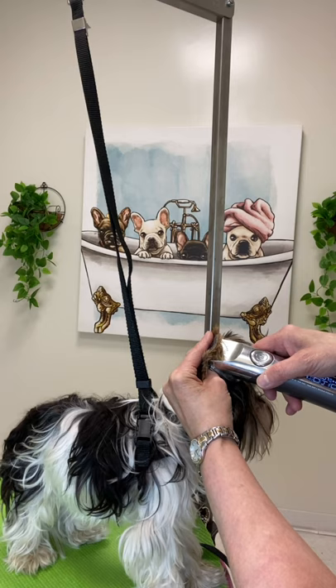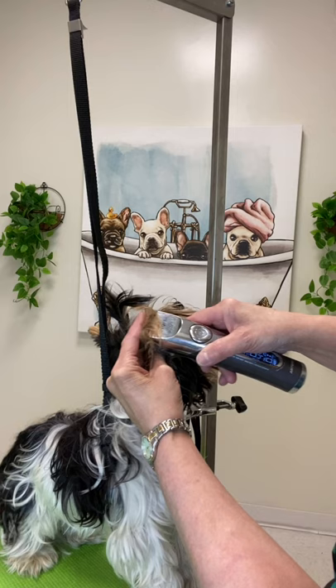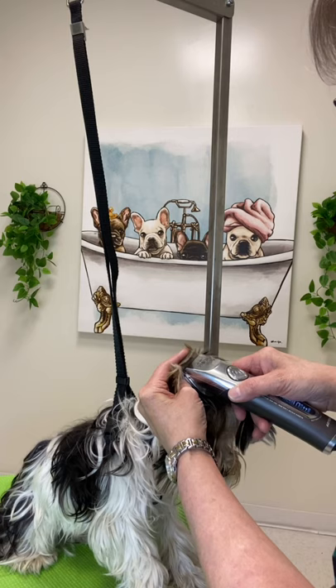This is in very slow motion. He's throwing his head back, which actually enables the clipper to slide up the ear and works to my advantage.